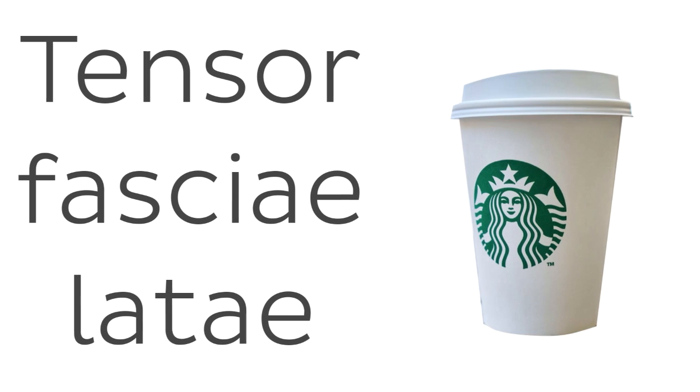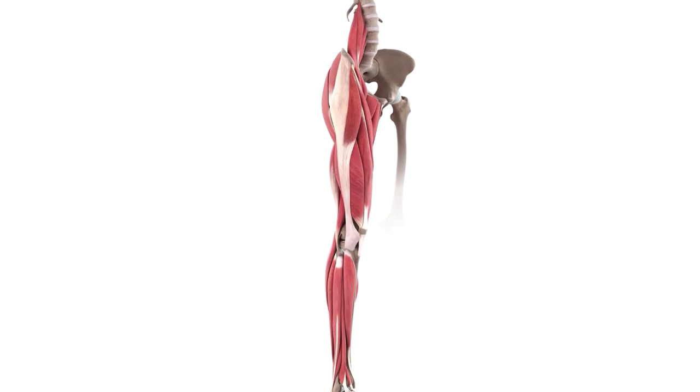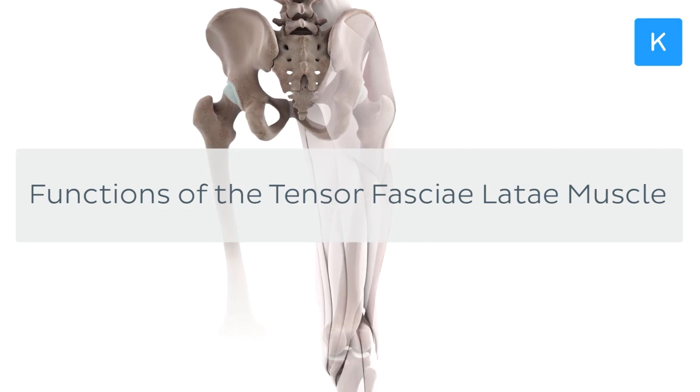Ever heard of the Tensor Fasciae Latae? No, it's not something that you pick up at your local Starbucks. It's rather a muscle which works to keep our knees from buckling under us. And we're going to learn all about it now in this video on the functions of the Tensor Fasciae Latae muscle.